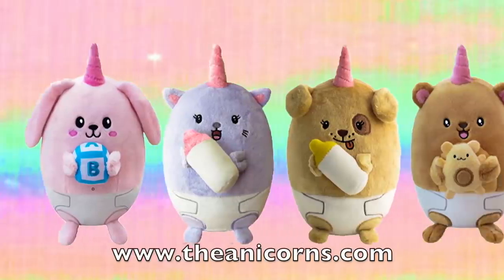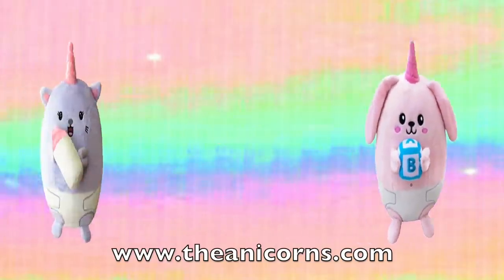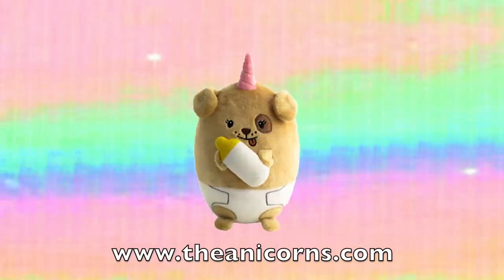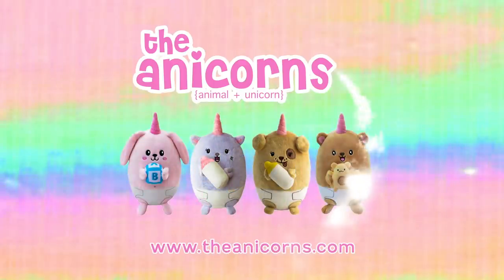Did you guys know we have an exclusive line of plushies from Squishables? Parents, you can go to anacorns.com and collect them all, but we only have a few so make sure you get them before they're sold out.